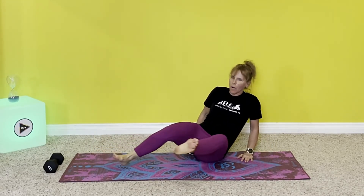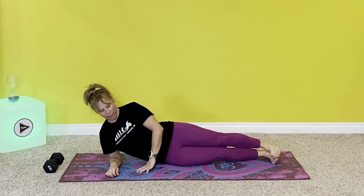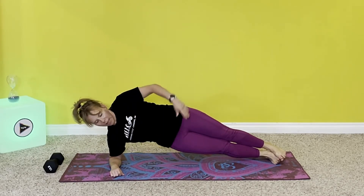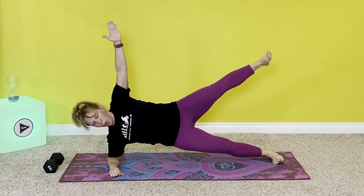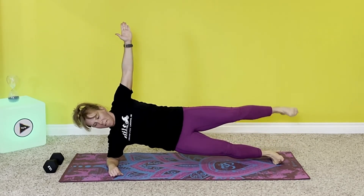Get ready, get set, lift and lift. So much stronger on this side — one, two, three, four, five. Last time on this side. Nice and straight, set the alignment, get ready. This is our last five reps of this workout today. Here we go — lift your hip, lift your leg. One, two, three, four, five.